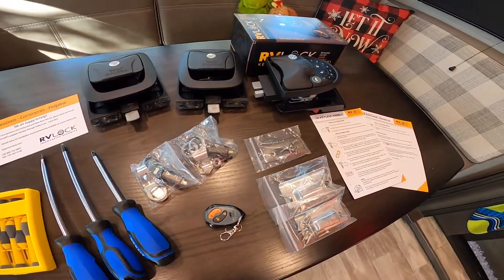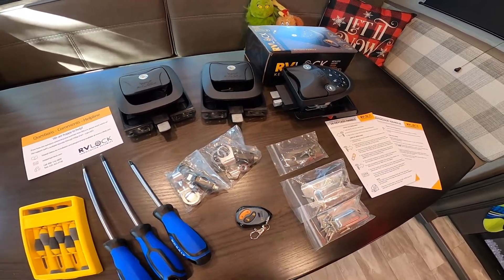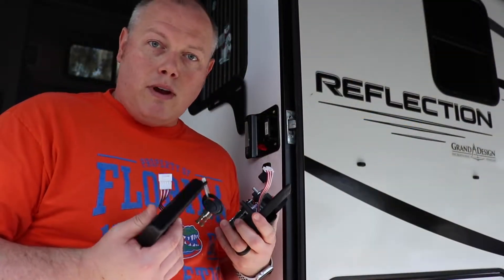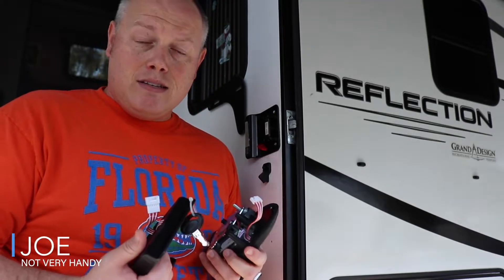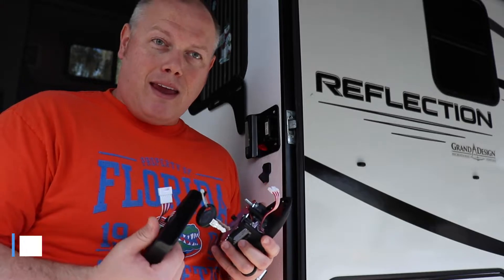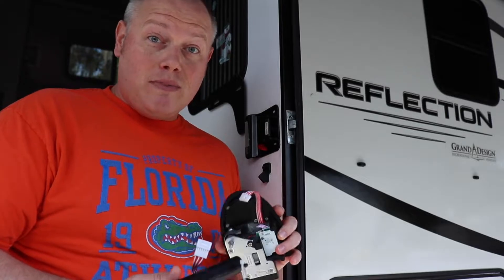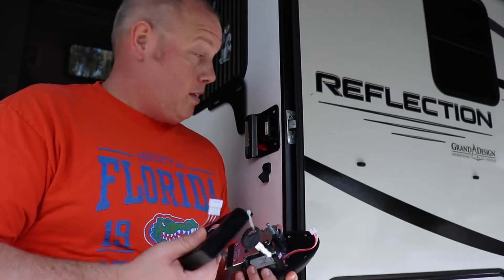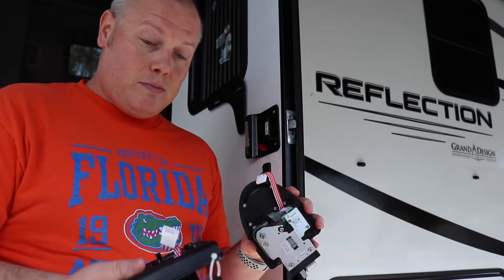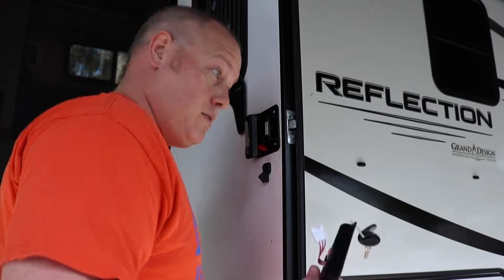Hopefully by the end of today all of our locks are going to be on one key and it's going to be amazing. If you know anything about me, it is that I am not very handy, so I'm going to do the best I can. From what I've seen on YouTube videos it looks pretty simplistic. I'll undo these screws, slide this piece in, connect them — this piece goes in and it should be done. We'll see how it goes.